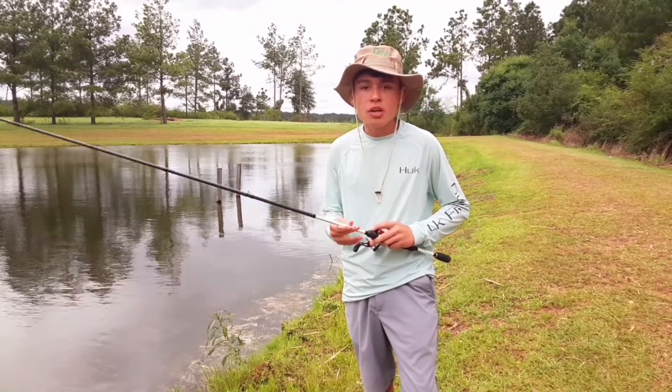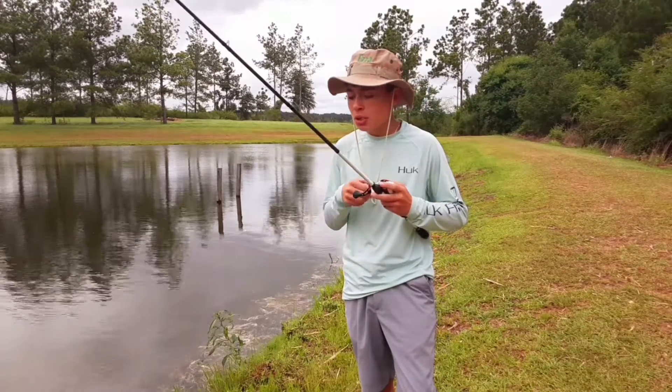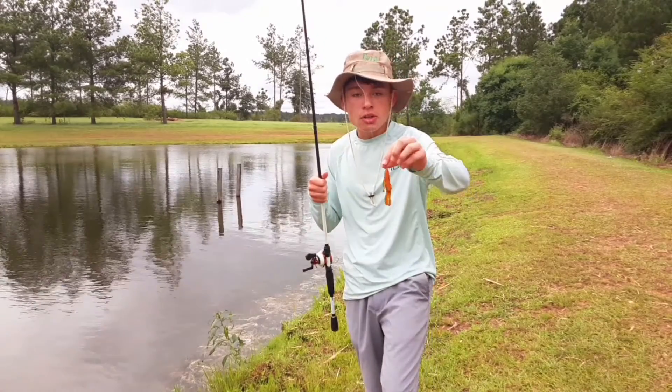Hey guys, welcome back to a brand new episode. Today I'm going to be showing you how to fish a Guggen Squad Bandito Bug.